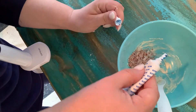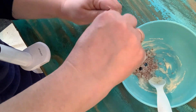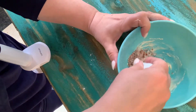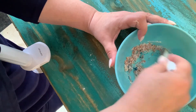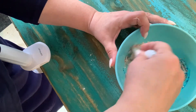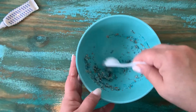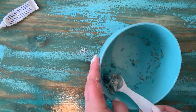And add a couple drops of your preferred food coloring. Now we'll mix this all together.